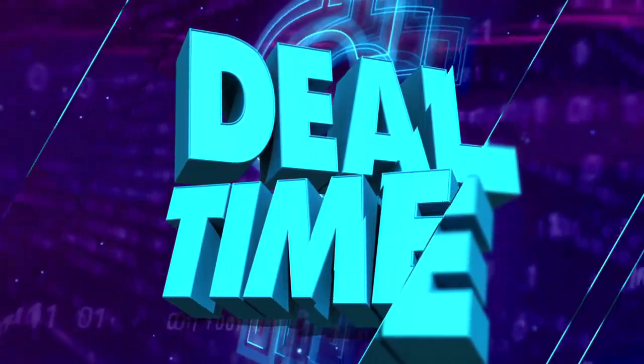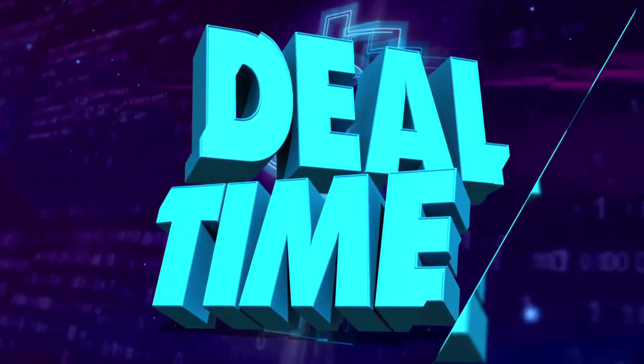OK, y'all, it is deal time, and I got an amazing deal for you, and you're going to know that you need this watch.